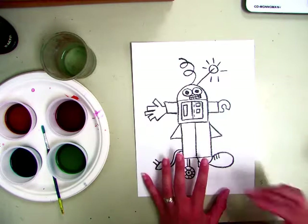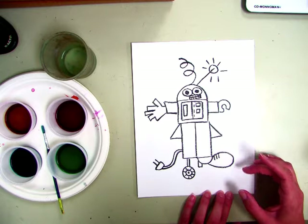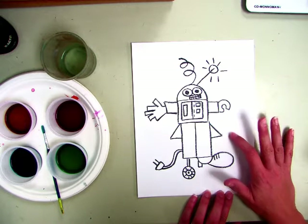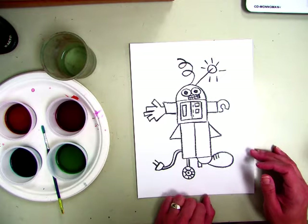First grade, today we are going to paint our robots. The background, all the space behind your robot, is going to stay white for now because we are going to use a different technique to stain the background next time. But first we're going to paint our robot.